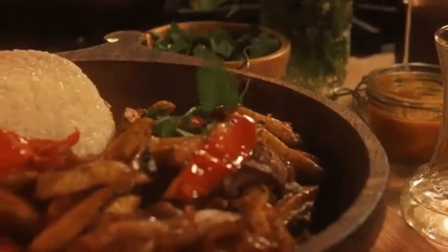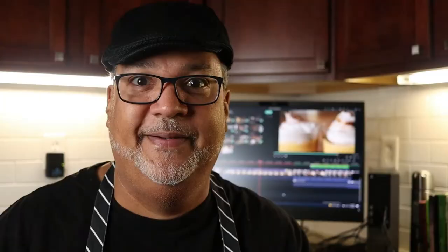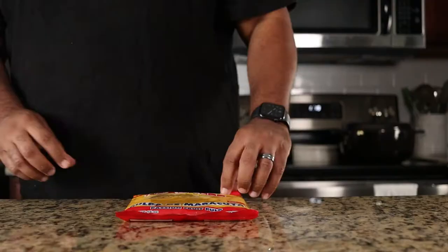Peru is a country that is a food mecca, not only because of its savory dishes, but also because of its fabulous desserts. One of the most popular Peruvian desserts is Suspiro de Limeña, and today I'm making a passion fruit version. You can purchase passion fruit pulp frozen in a Latin grocery store. I like how the tartness of this fruit balances out the sweetness of this dessert.